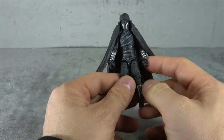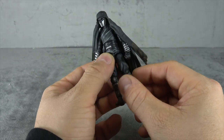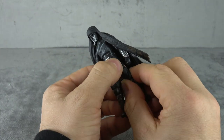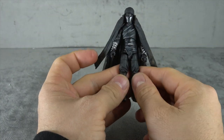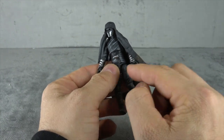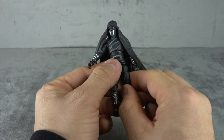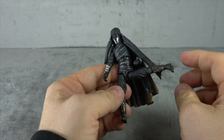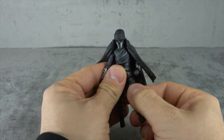Decent sculpt work throughout with all the layers of fabric, wrinkles, and so forth — looks very good on both sides. Now the hip joints — we'll probably be talking about this for the whole wave. They use disc hinges that plug into the upper part of the pelvis, rather than ball pegs like Marvel Universe figures.